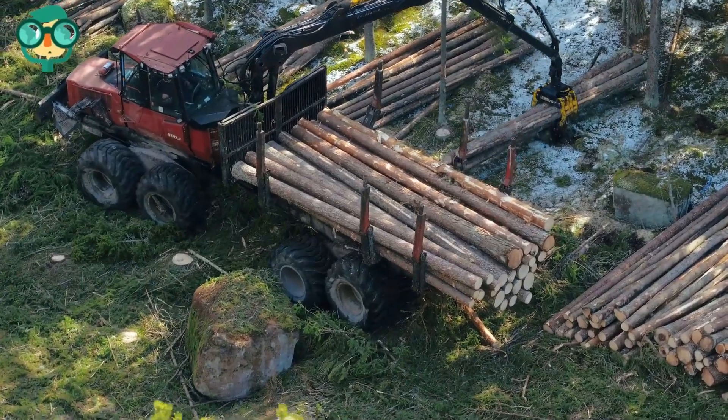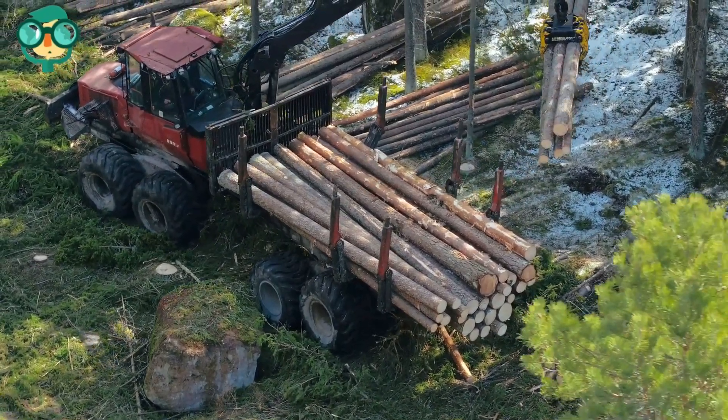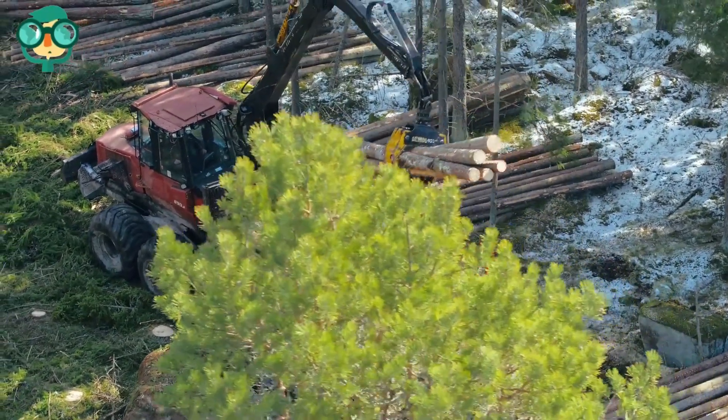To help reduce logging, there are many things you can do at home, school, and work to cut down on paper consumption.